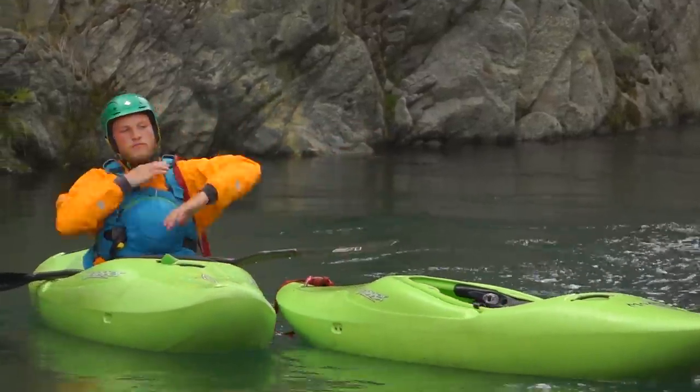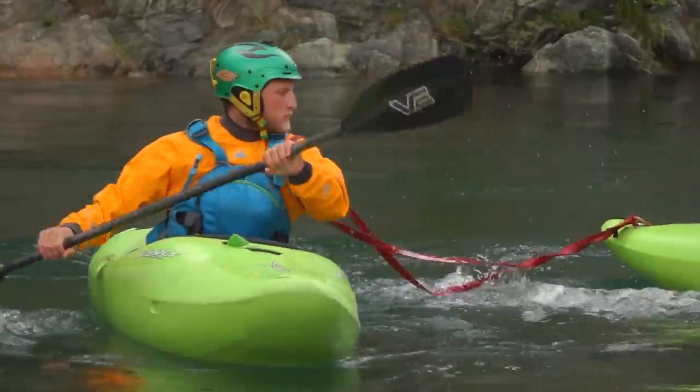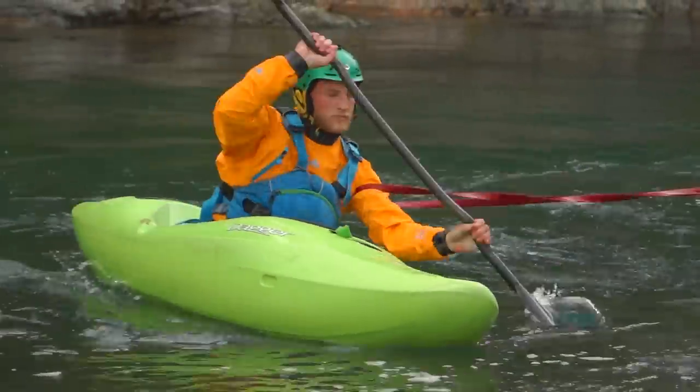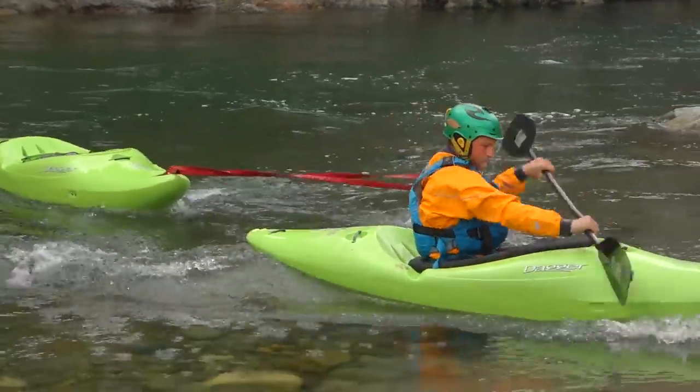By clipping it onto a boat and just looping it over one shoulder, you have the ability to quickly let go. Alternatively, you could jump out of your boat and hook it over a rock, or you could pass the sling to someone else for them to pull the boat out the river.